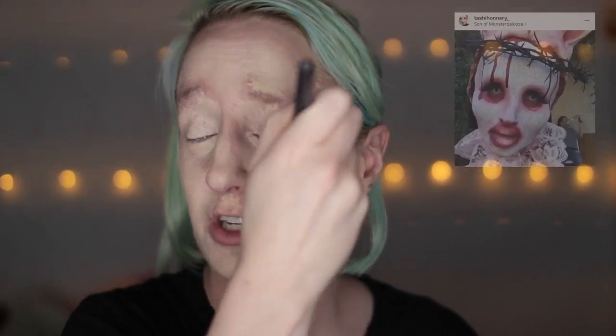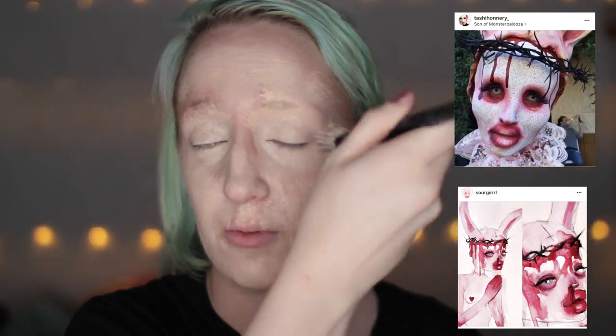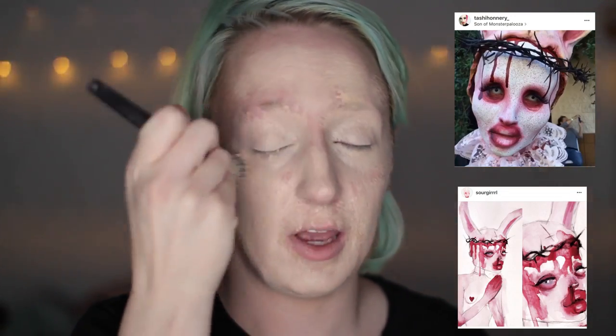I was inspired by Toshi Honori and Sour Girl. I love their use of reds in makeup and in art. One of these days I'm gonna get my ass to New York and do another collab with Toshi and Sour So Much.